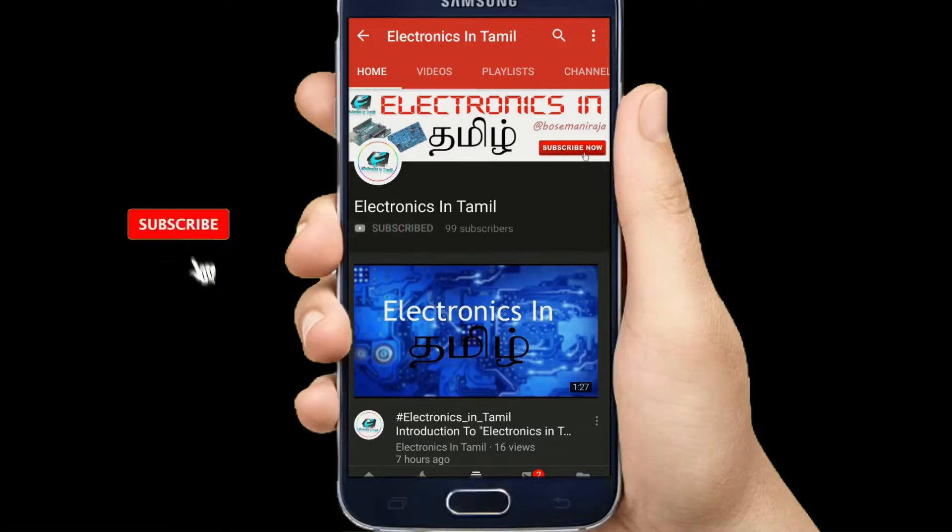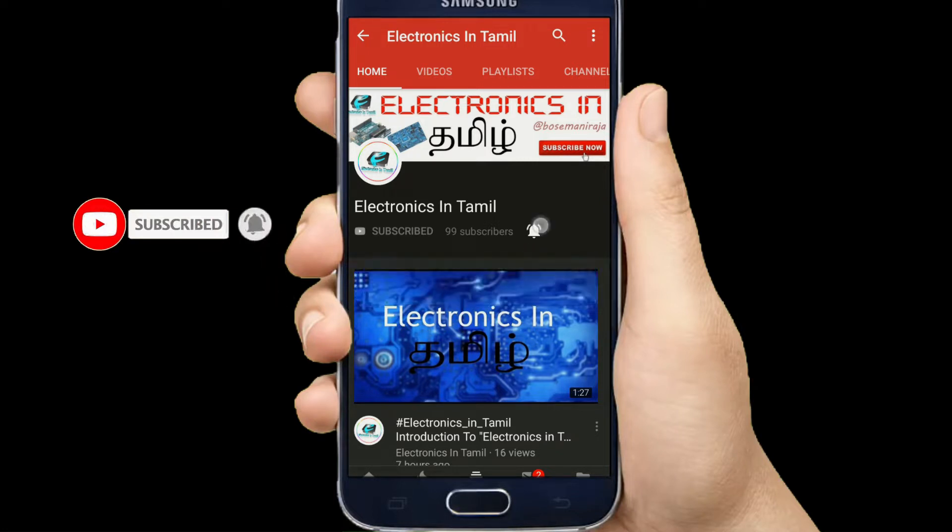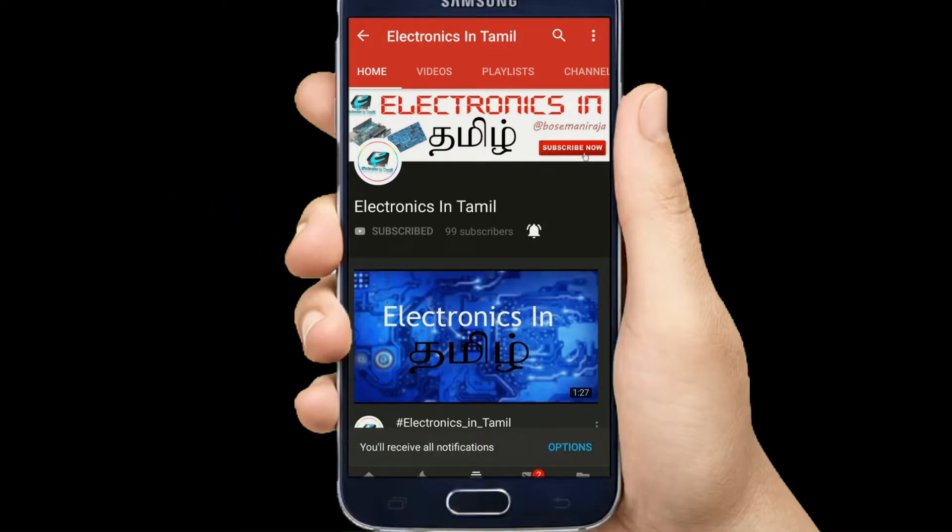If you are new to our channel, click the red button and subscribe. Click the bell icon to get notifications.